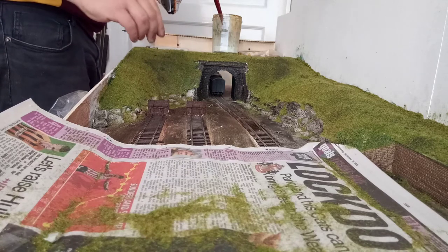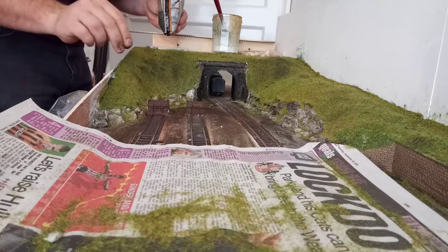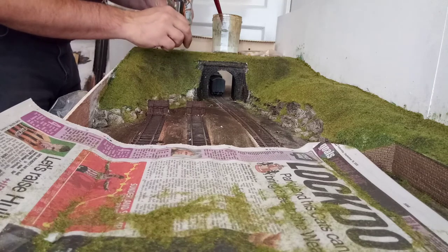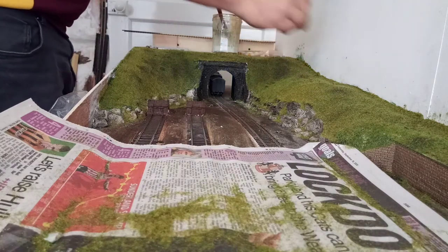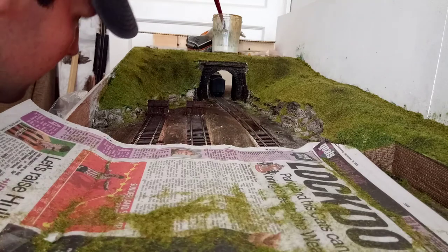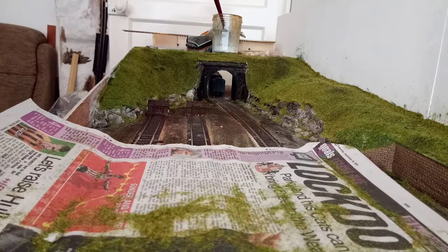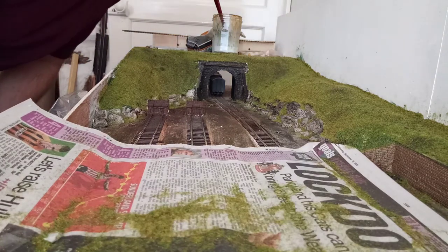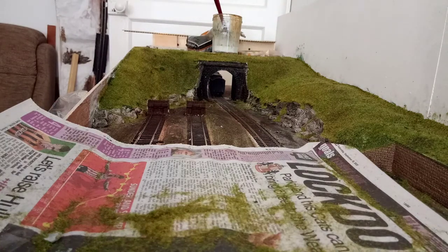I feel like that Rob Royer — is it? — the painter that's on the TV. That looks good, it's coming together. I can see most of this soil is going to blow out. I'll need some slightly lighter or darker patches.